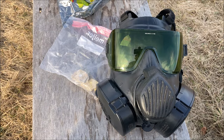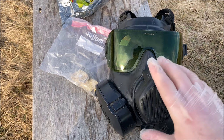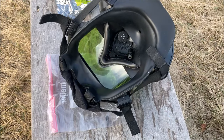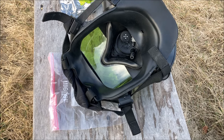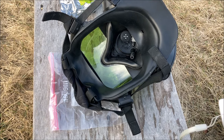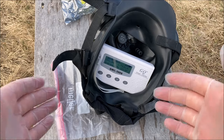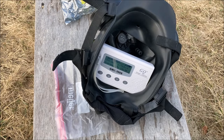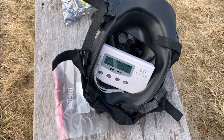Our next mask is the M50 Joint Service General Purpose mask — the standard issue gas mask of the US military. We're going to be removing the voice projection unit so we can position it more easily. My prediction: this is going to protect against beta radiation, so we'll see a significant drop in CPM, but we're still going to see a lot of gamma punching through. And we're getting pretty much the same results — bouncing around between 280 and 320 CPM, just like the CM8M. Alpha and beta, you're good, but gamma punches right through.